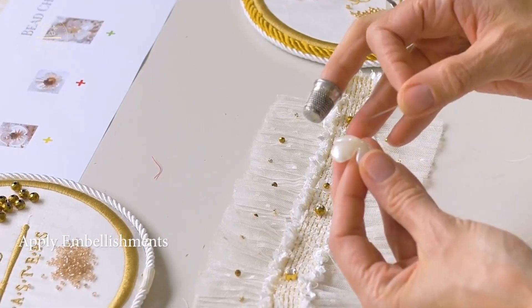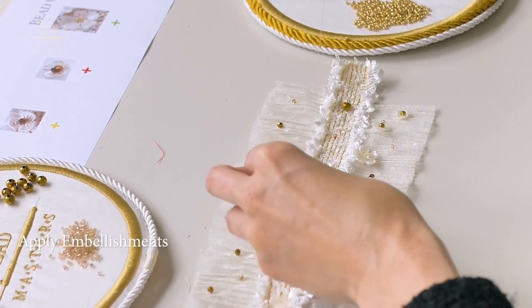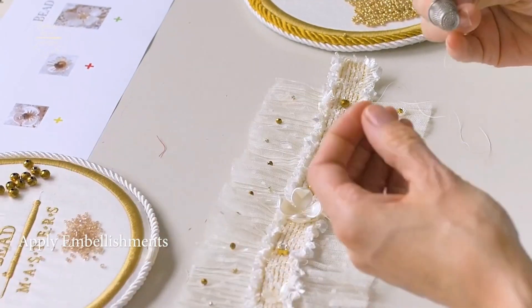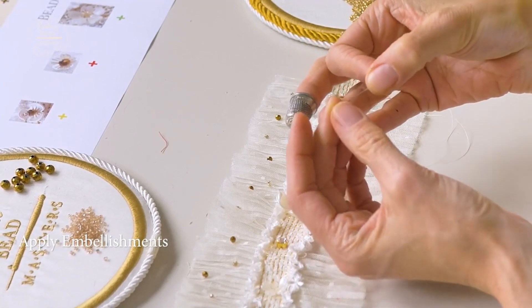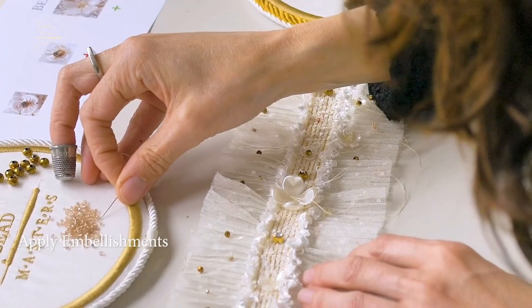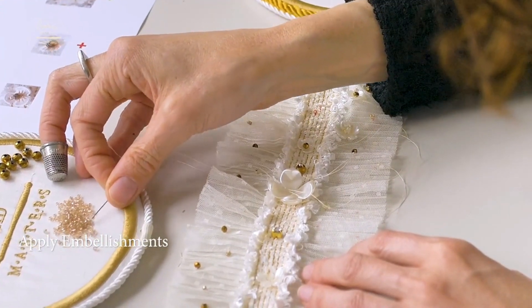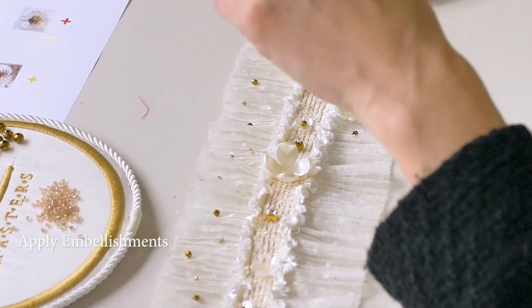I'm going to take the flower, go through the center back, and then we'll apply the crystal next. With one of the Toho beads, you can change this design slightly if you want to add something different for the center.